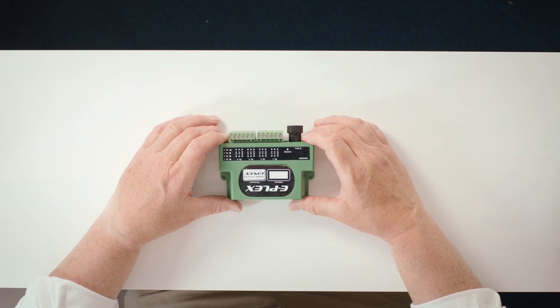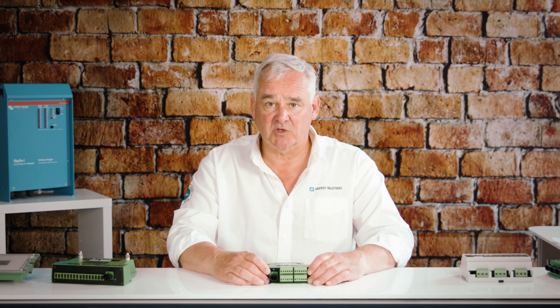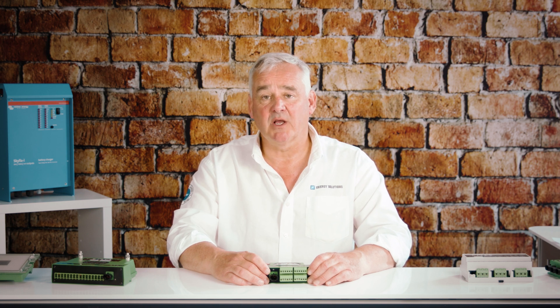The ePlex 826 QRM is a quad relay module which has four relays inside, each independently controlled, and it can be either normally open or normally closed. Customers will use this module to control higher power loads via other relays or Albrights, such as winches.